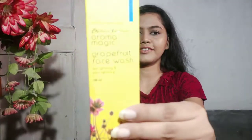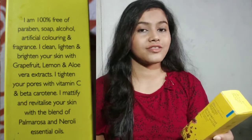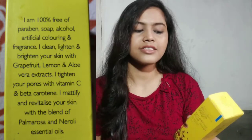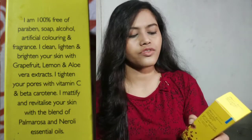The facial cleanser claims it is 100% free of paraben, soap, alcohol, artificial coloring, and fragrance, which is obviously true. It claims to clean, lighten, and brighten your skin with grapefruit, lemon, and aloe vera extract. It does clean very well and gives an instant brightness to your face.